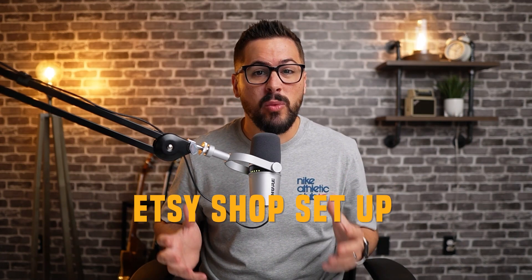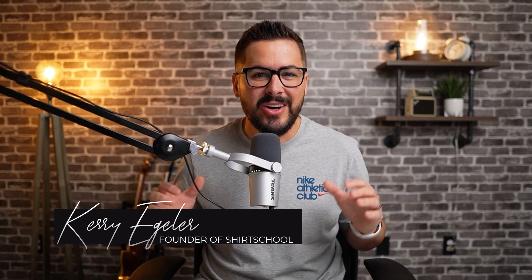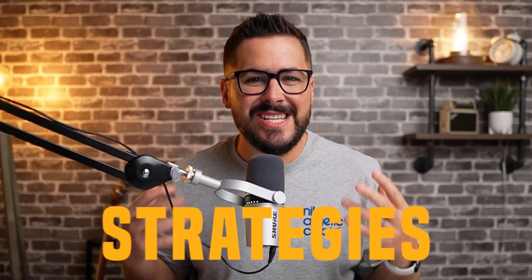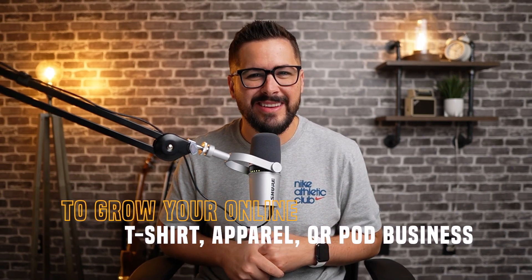Today I'm going to go through a full tutorial of getting an Etsy shop set up with print-on-demand. Hey, what's up everybody, and welcome back to the channel. If you're brand new here and we haven't met before, my name's Kerry, and I want to say hello and welcome. On this channel, we bring you the best strategies, secrets, and hacks to grow your online t-shirt, apparel, or print-on-demand business.